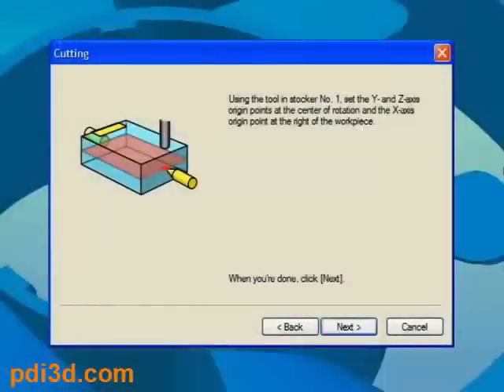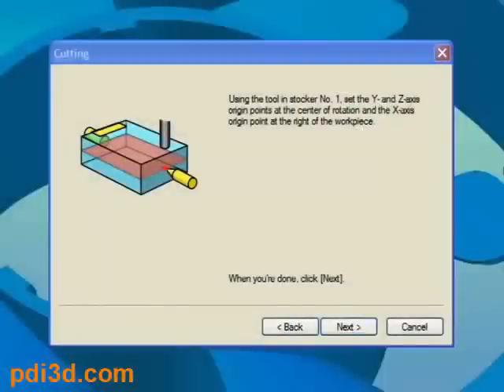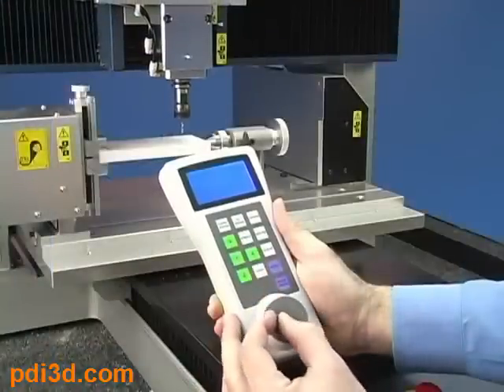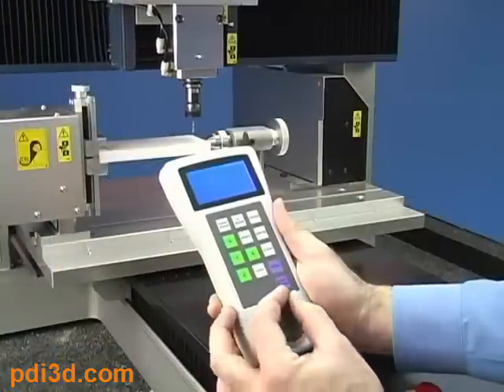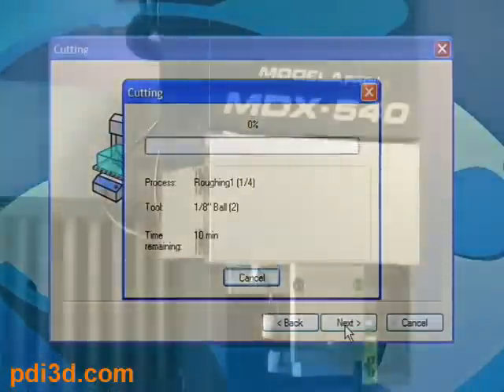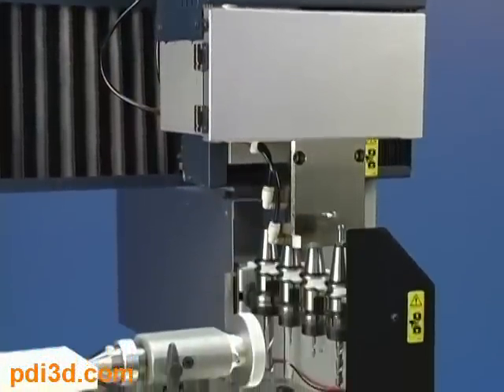Next, set your X origin at the position shown. The easy-to-use handy panel simplifies this process. Press Start Cutting to begin milling. From here, the Roland MDX 540 takes over and will automatically select tools as needed.